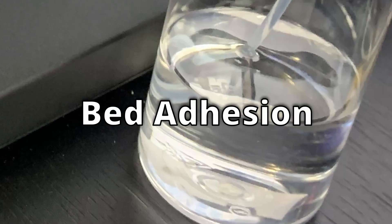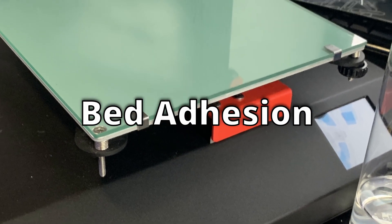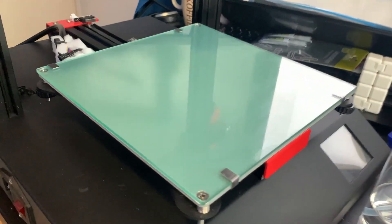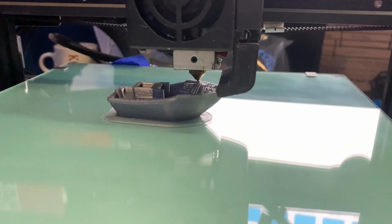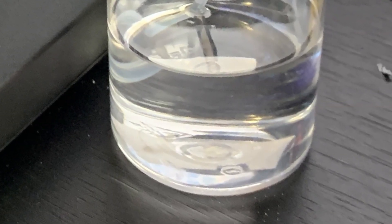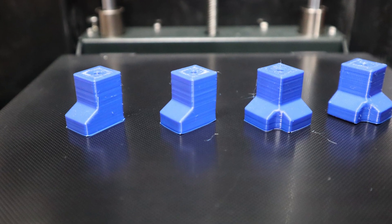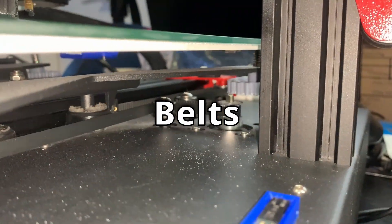Bed adhesion and cleaning the bed — success or fail, this is one of the things that is key to your success in 3D printing. Always keep your heated bed clean from any grease or oil, and any leftovers from previous print jobs. IPA or dish soap water can be used to clean your bed. Every so many uses, always check your bed before starting a new print.